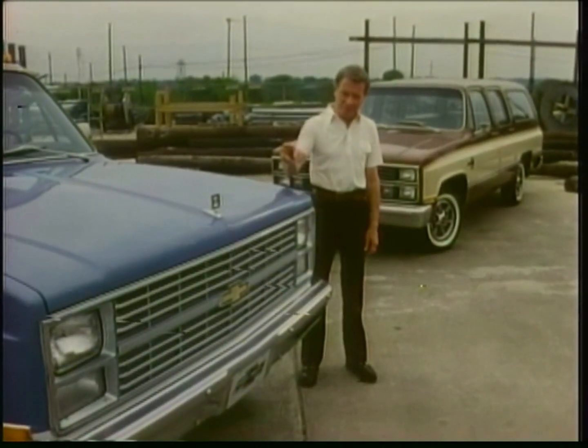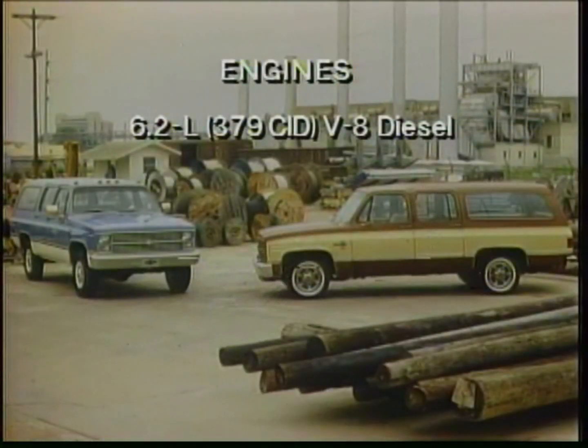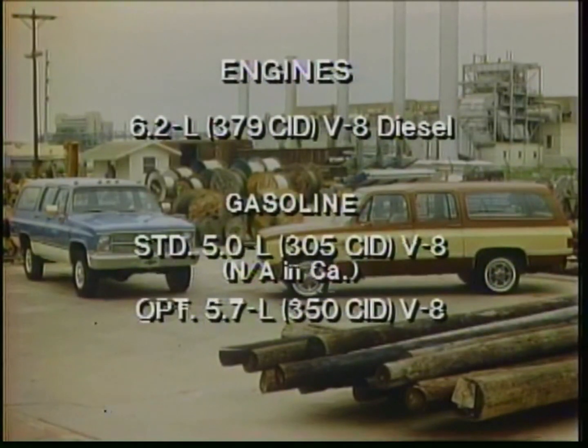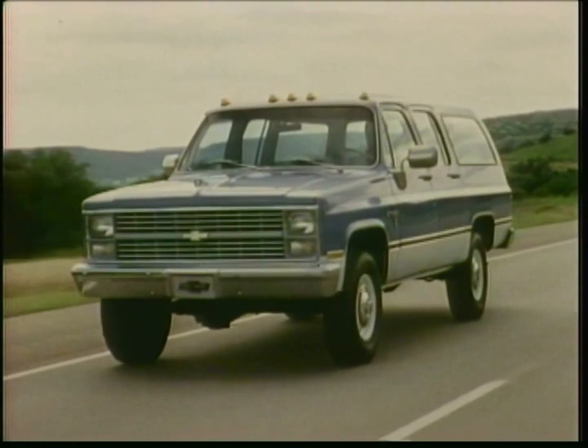With a capable diesel engine power and two- or four-wheel drive. A 6.2-liter engine — efficient, with plenty of horsepower and torque. Or choose from a wide range of gasoline engines, including a 5-liter V8 with electronic spark control, a 5.7-liter V8, and a 7.4-liter V8.